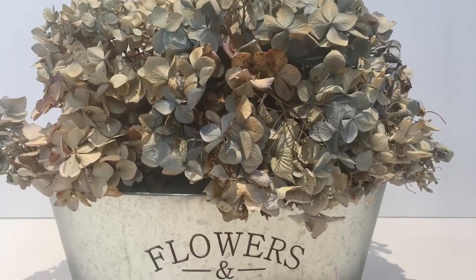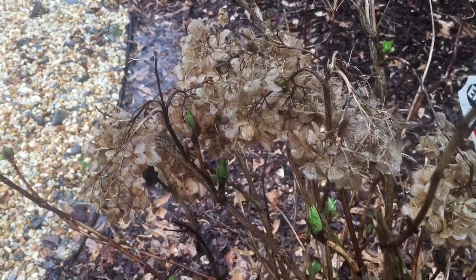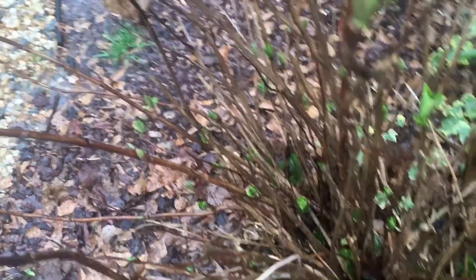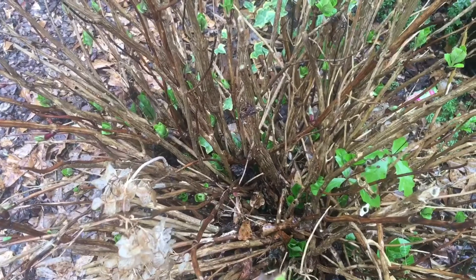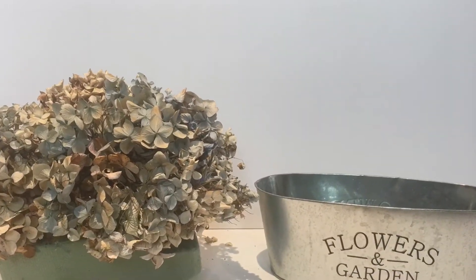Next is a metal plant holder from the dollar store. Years ago, my friend and neighbor gave me a hydrangea plant — that's the plant at the front of my house that I cut in the spring. Those were the blooms that had dried that you saw on the planter. You just cut the blooms while they've still got their full color on them. I added the blooms to a piece of styrofoam, and for $2 you have a cute little plant.